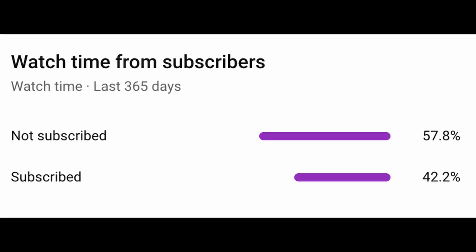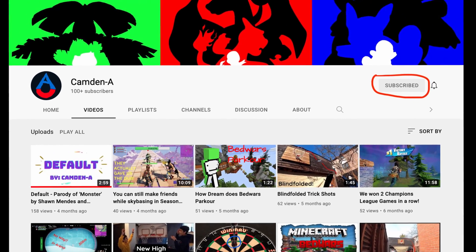Also, 60% of you who watch our videos aren't subscribed. And if all of you subscribed, we'd be over 100 subscribers. Sorry we didn't post for so long. We're trying to make better content so you can enjoy our videos more.